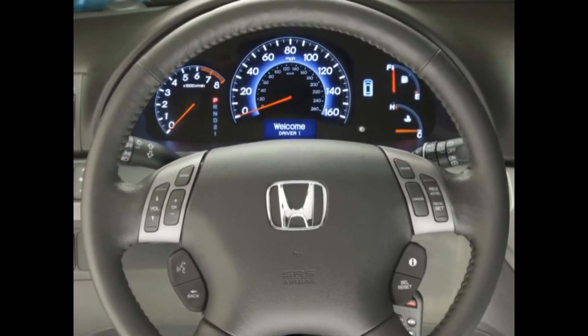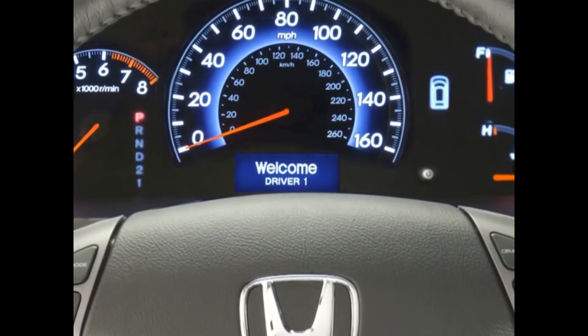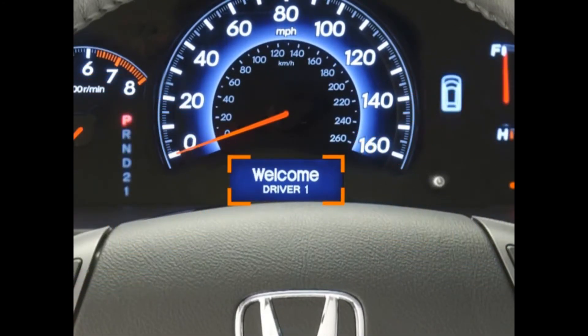On Touring models, a host of other customized memory settings can be configured via the Odyssey's Multi-Information Display, or MID for short. The MID is located in the instrument panel just below the speedometer.